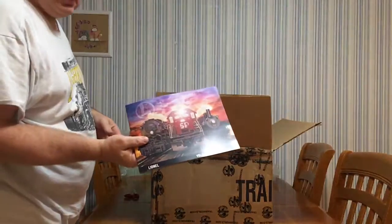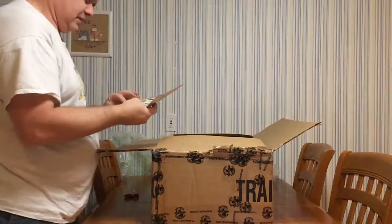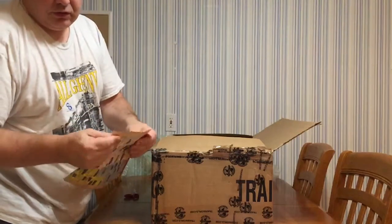Looks like they included a Lionel catalog too. And I got it at Trainworld, so they also included some brochures.